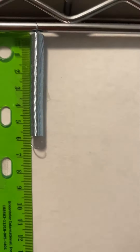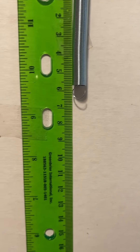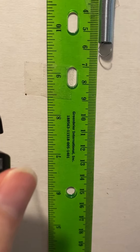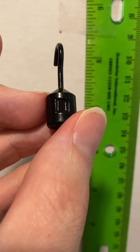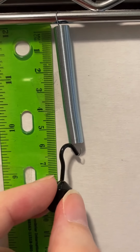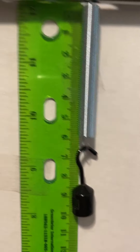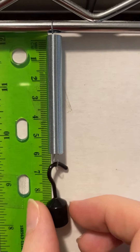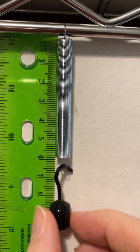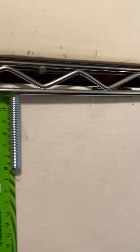Now what I'm gonna do is hang different weights. I'm gonna start with this teeny tiny one. This reads 10, so this is 10 grams. If I put 10 grams on the spring... it doesn't really seem to have done anything. So 10 grams isn't enough to make a difference.